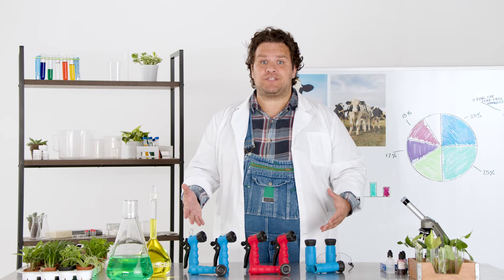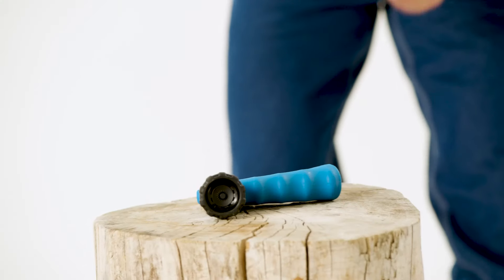How indestructible are the Anka Trigger Guns by Watts? Let's put it to the test. Hans! That's one good looking feller.